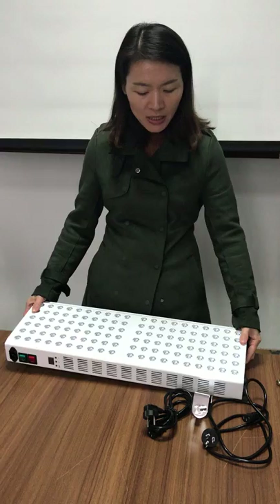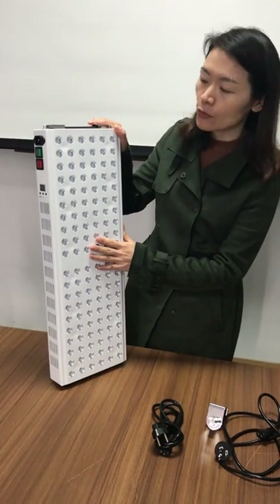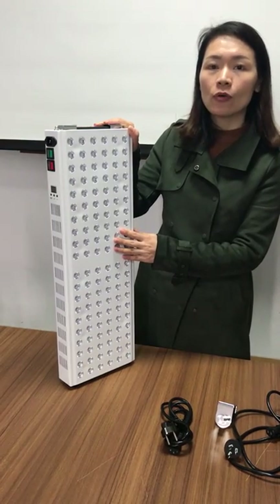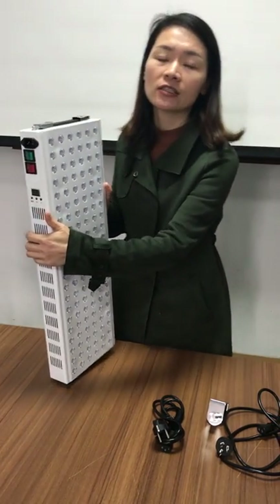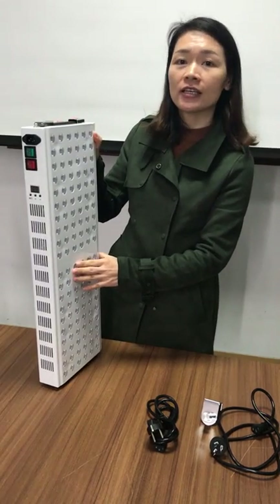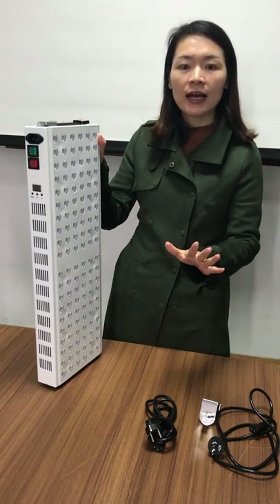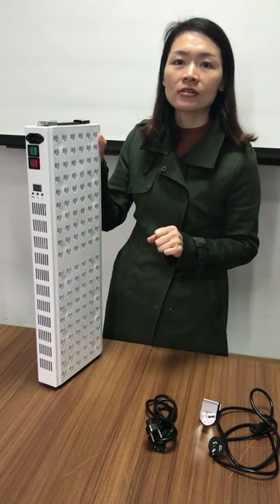So this is the TL200 model. This model is made by 120 pieces of 5W red and infrared LED tips. Dimensions are 64 x 22 x 6.5 cm. The net weight is 5.5 kg. The housing is iron. LED is energy saving, no mercury and lead free. And most importantly, the LED has a 50,000 hour life span.